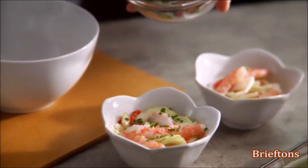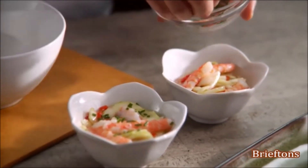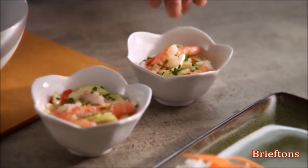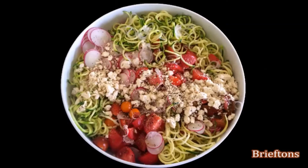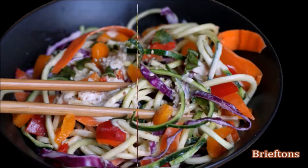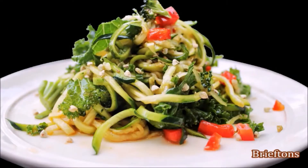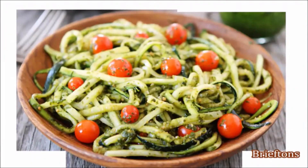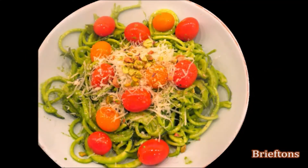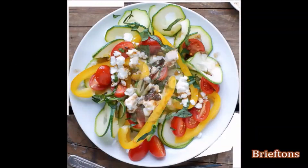Get your creative juices flowing and replace traditional high-carb pasta with your favorite vegetables to create endless healthy recipes such as fresh summer salad with spiralized zucchini and garnishes, summer stir fries, spicy Asian zucchini cucumber noodle salad, potato twists, hash browns, zucchini noodles with pesto, Parmesan zucchini pasta, Thai salad, and garnished spiralized zucchini Mediterranean salad.